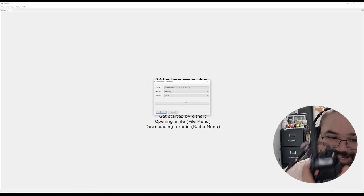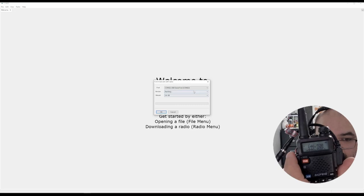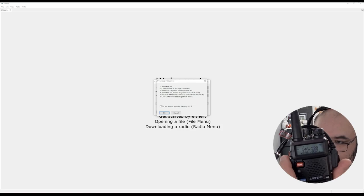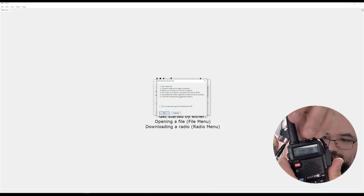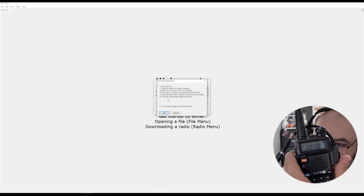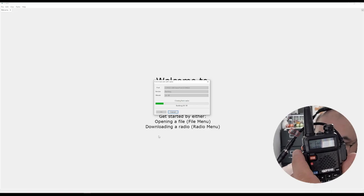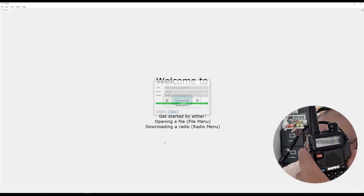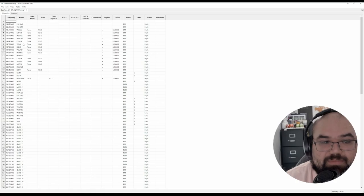This is also why you should always download your firmware first — read from the radio, then write. Don't just go ahead and flash your firmware. Let's hit go. Radio off, connect cable, make sure the connector is firmly seated, turn your radio on. Volume may need to be at 100%, so let's do that. Ensure the radio is tuned to a channel with no activity. Click OK to download image from device. There we go — we get the red light, and the FTDI chip lights up too — green, blue, and red. And there we go — that is my program downloaded.